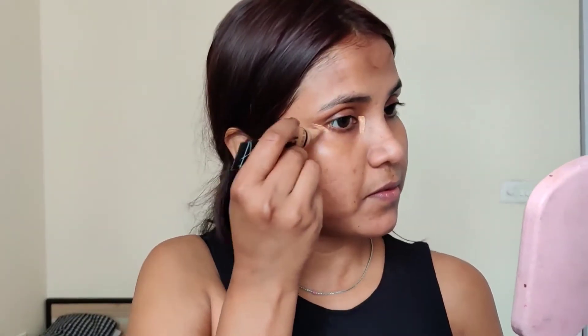This primer is good if you have dry skin and you can use it in winter, but in summer I don't find it controls oil. It's fine though. For concealer, I am using Elf HD Concealer in the shade Old Tan.